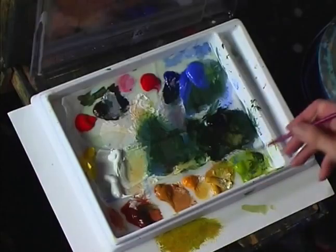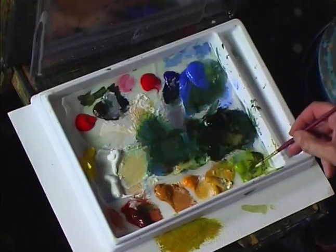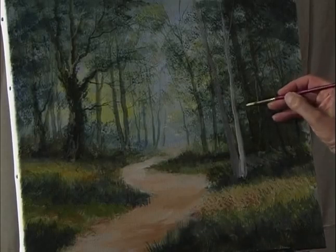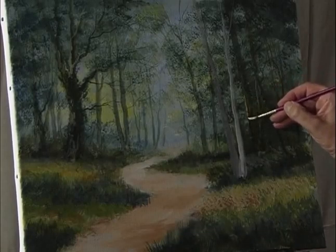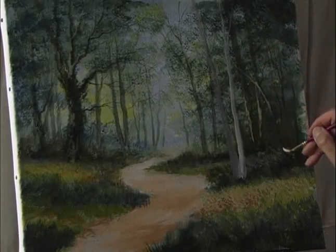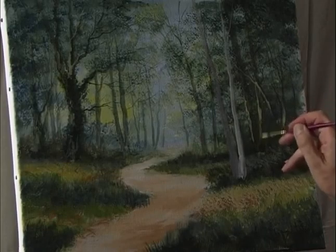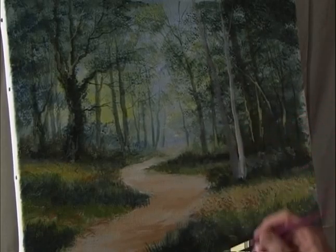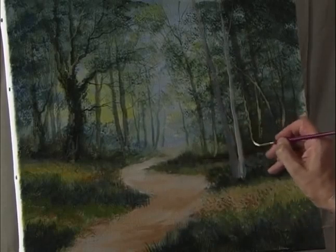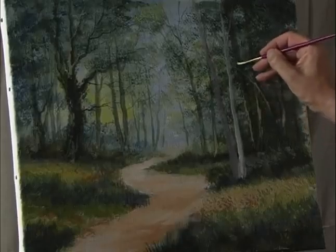Using the small detail brush with a light color — yellow ochre, some white, and just a touch of pale olive green — make it just a little bit stronger so it gives the impression of some sunlight coming through the trees onto those tree trunks.